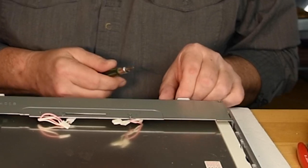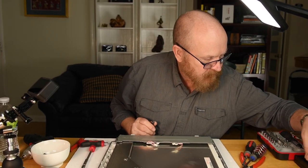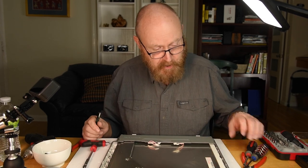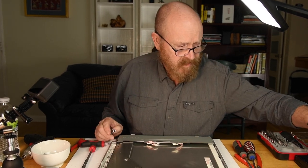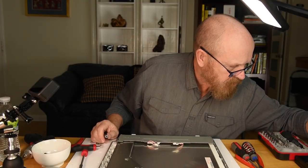I was taking apart something the other day — a little color screen from a printer, only this big. When I put it under the microscope and got some good backlighting, through lighting, this is what I saw. And it just blew me away. Each one of those little colored squares has a little wire in it, which is presumably how they get turned on and off.